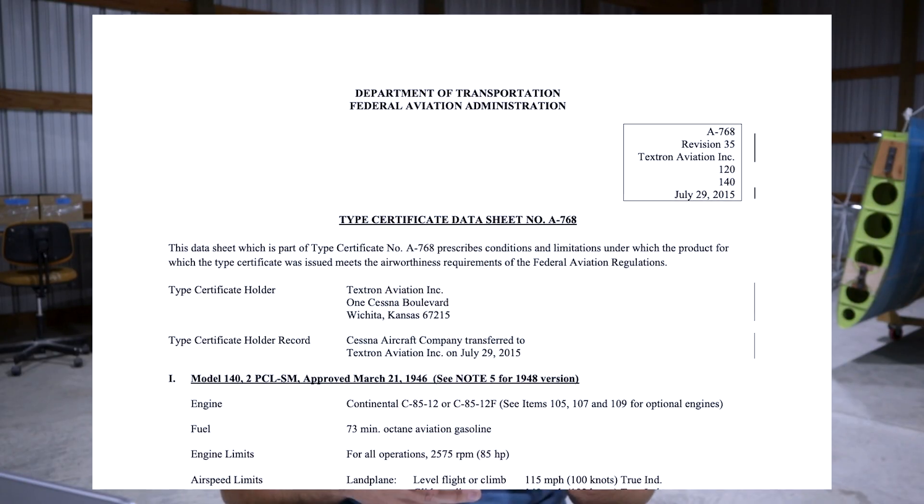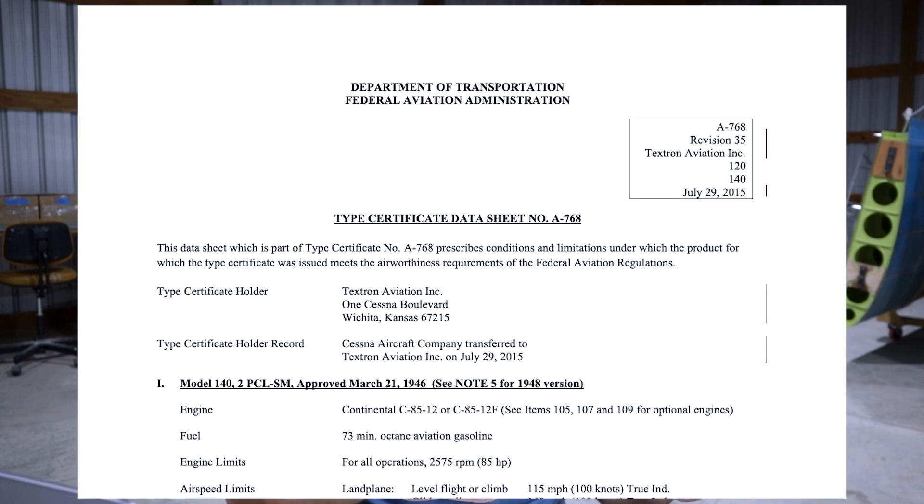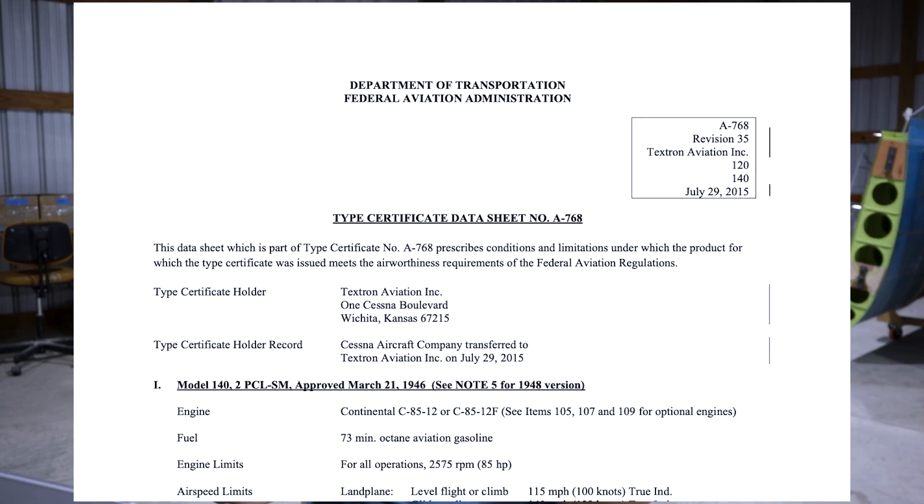The type certificate data sheet is not really like a birth certificate — it's more like the blueprint of what that aircraft should look like. When they build to that spec, the airworthiness certificate can be issued to that manufacturer for the aircraft. It never expires, and it's valid as long as the aircraft meets its type design and meets the inspections per whatever regulatory part it flies under.